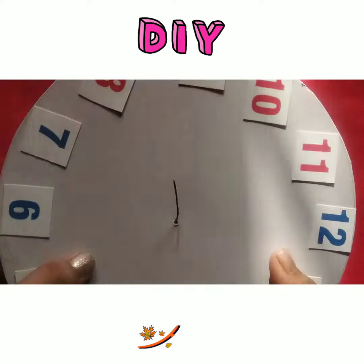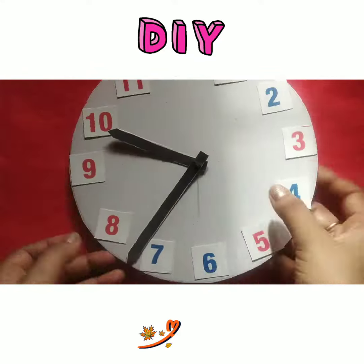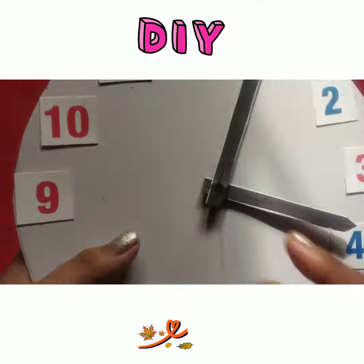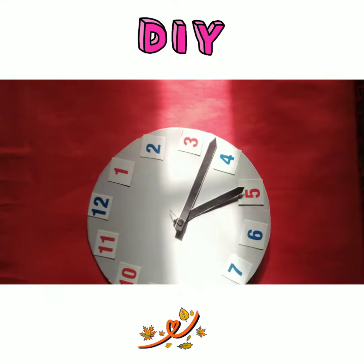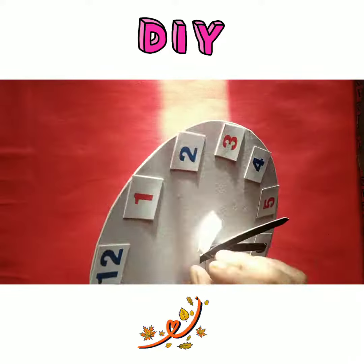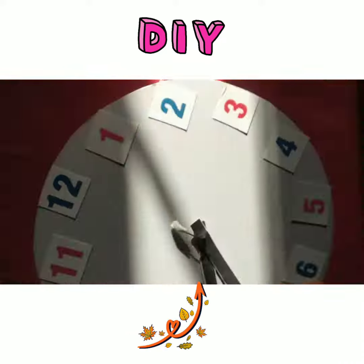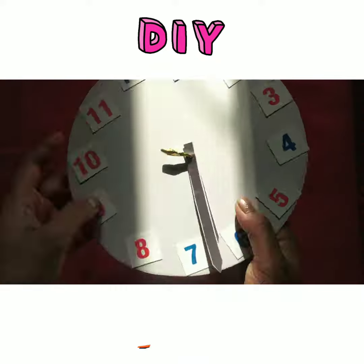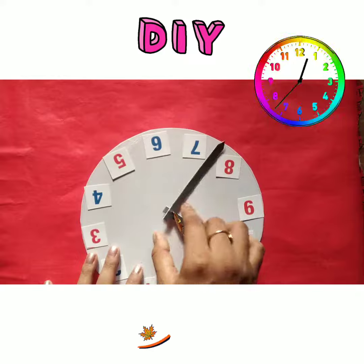After that, we will put the short and long hands on. The pin is sharp, so we will put any type of cellotape that we have over it. I am using double cellotape so that it will stick and won't hurt anybody.